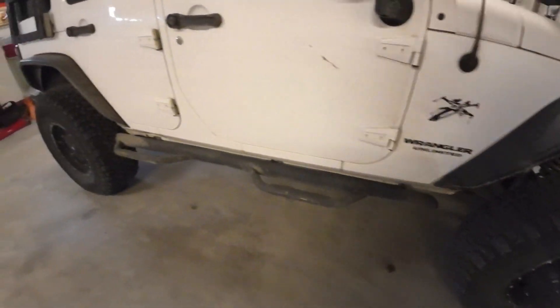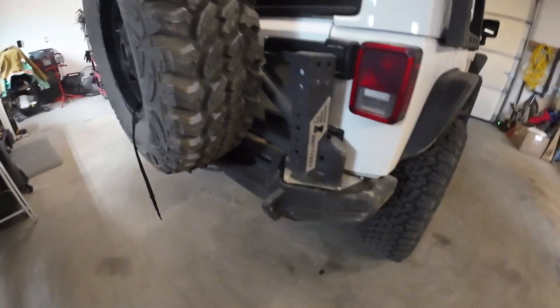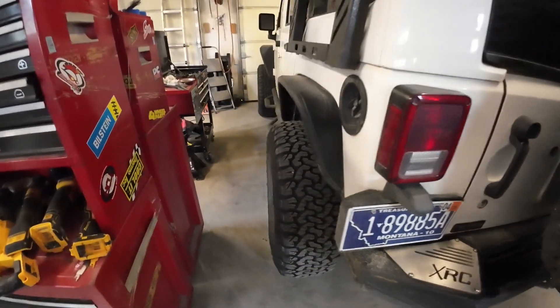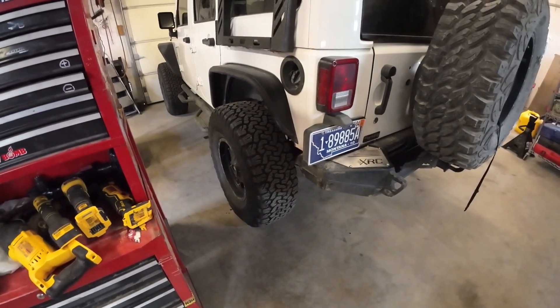It's always nice when the bush fix works — when a redneck fix works. Be sure to check my channel if you're interested in this stuff. There's a bunch of videos under Jeep where I've modified a TJ and this JK as well. A lot of it now is just maintenance, fixing things that break, and learning along the way. If that interests you, check that playlist out on my channel, and I'll see you in the next video.